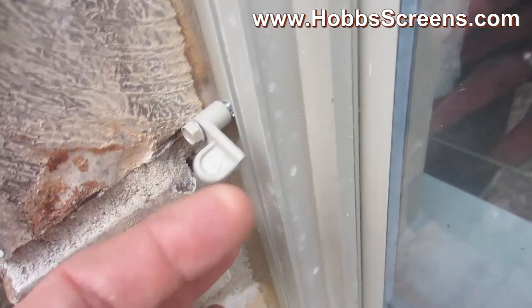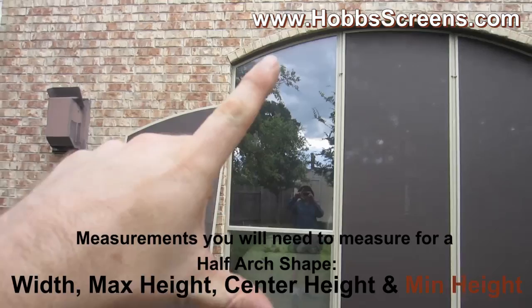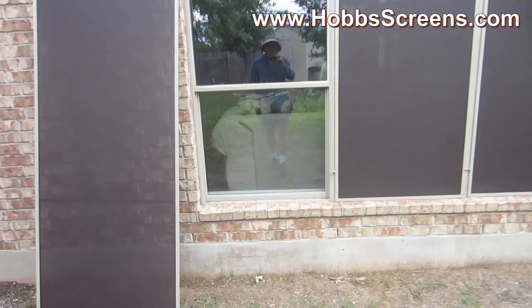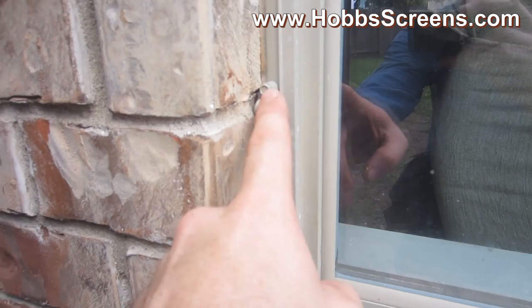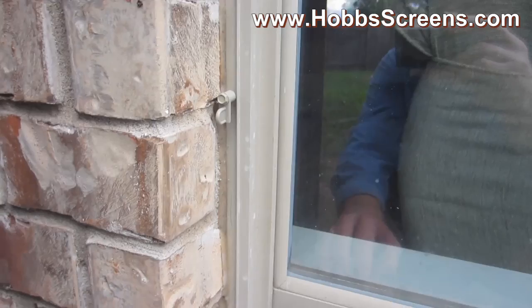Whenever you measure for a half-arched solar screen, you're going to need four measurements: a width, a minimum leg height, the center leg height, and the maximum leg height. The key is to make sure that when you do your width measurement, you allow for the clip. This clip is a quarter inch inside in size, so always allow for five-sixteenths of an inch. You don't measure your width all the way to the brick — you just need enough room to fit those clips.